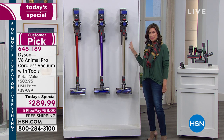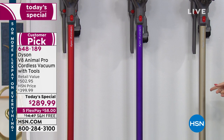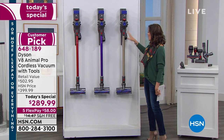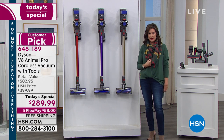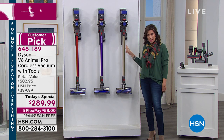We're looking at the Dyson Animal Pro V8 and we have three color choices: titanium, purple, and red. You can hang it on the wall or set it on the ground. Everything about this gives you not just the best value we've ever done, but also an exclusive configuration — and that's what's really exciting.